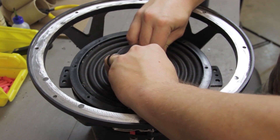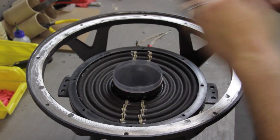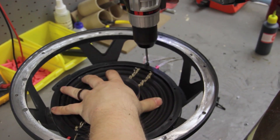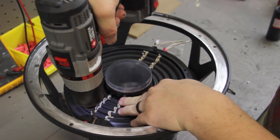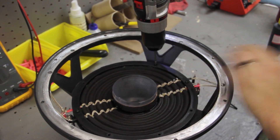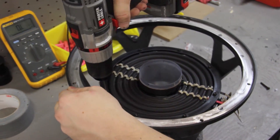Grab your voice coil assembly and seat it back down into the motor. On any woofer, make sure that your lead wires end up in the frame spoke opening with the wire tabs. If your coil assembly has a plastic spacer ring and screws, be sure to line the holes up. Now go ahead and secure the spider ring to the frame with the provided screws.